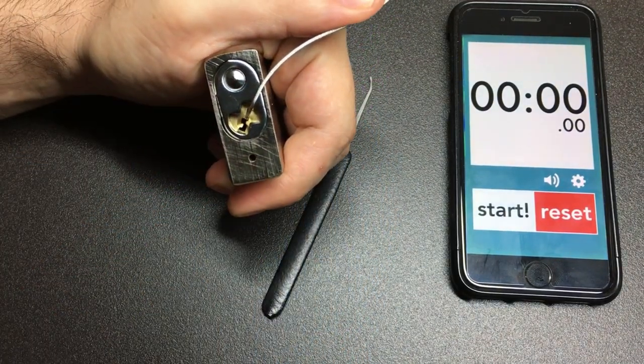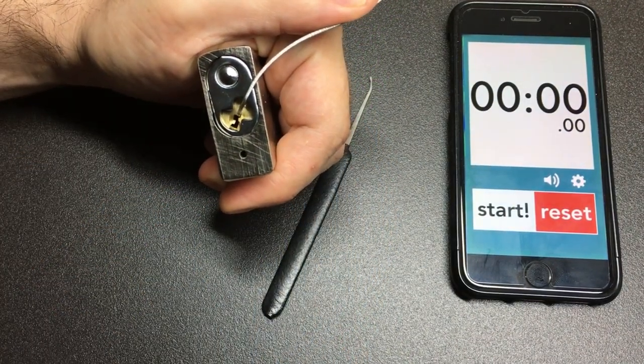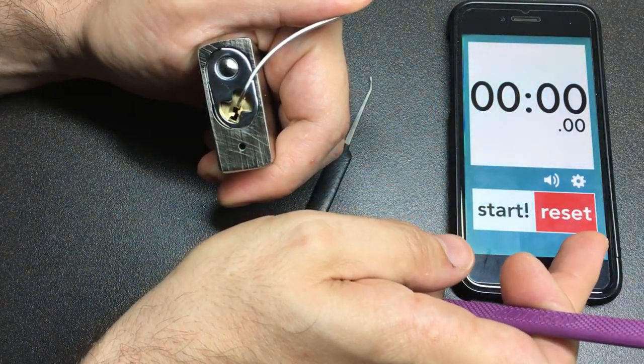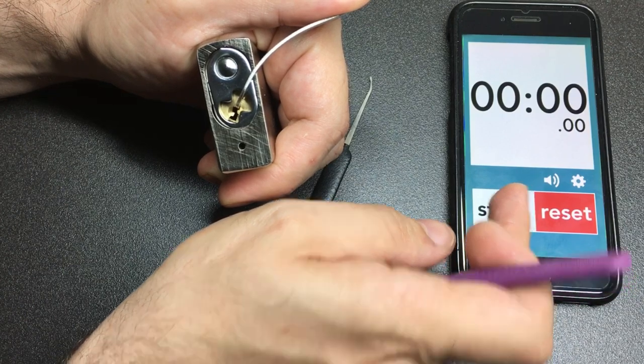I think we're all comfortable. Should we give it a go? I say we give it a go. All right. Ready. Go.